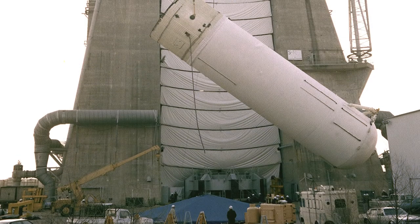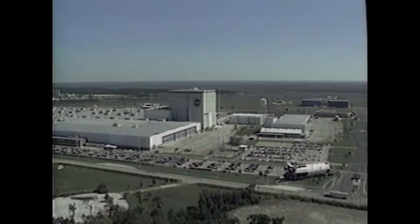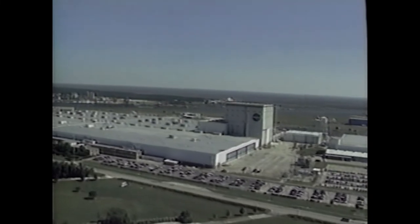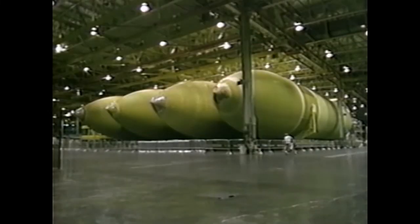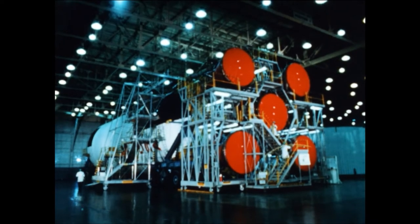With development of the external tank being overseen by Marshall Space Flight Center in Huntsville, Alabama, NASA returned to a familiar site to begin construction — Michoud Assembly Facility in New Orleans, Louisiana. We were going to build it at Michoud as we had built the first stage of the Saturn V there. It was a great plant of 42 acres under one roof, which was nice to have.